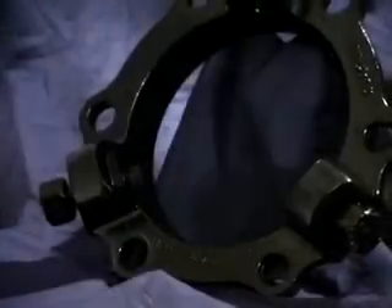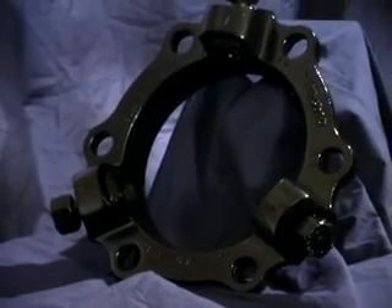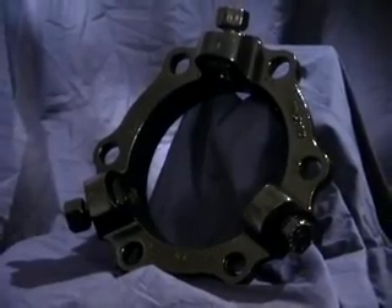The 1100 Series Megalug is designed to be used on ductile iron pipe to restrain any mechanical joint above or below ground on pipes, fittings, valves and hydrants.